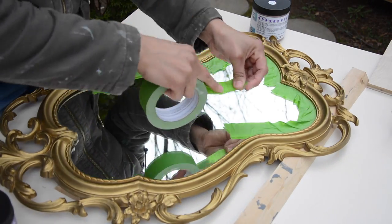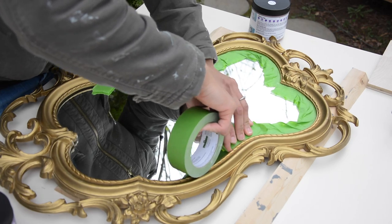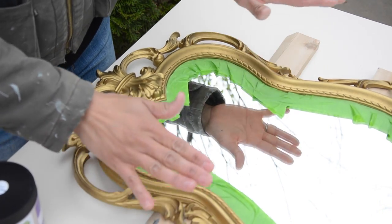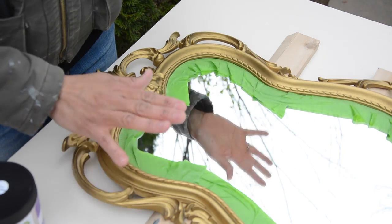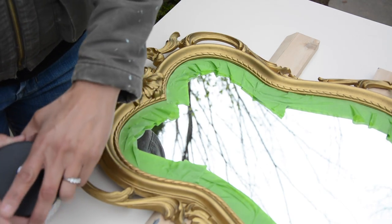It may be hard to tape off around the mirror when you've got curves, but if you just bend the tape, you can get a good seal. You just want to make sure that your project is clean. If there's any dust, dirt, or grime, go ahead and wipe it down with Simple Green. You should not have to sand or prime — if your piece is in good condition, you don't have to sand or prime. So we can just dip the paintbrush in and get started.